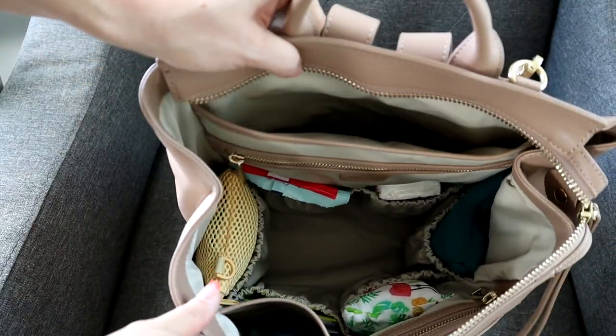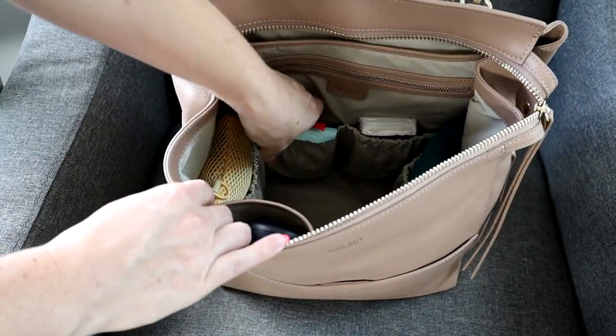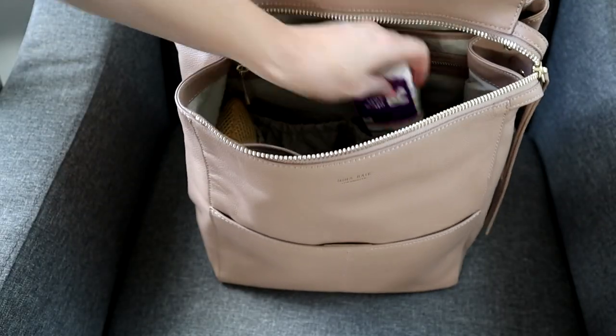You can tell I'm willing it to be spring with all these bright colors! There are two elasticated pockets here in the back — in one I'm keeping some different wipes, and in the other I have some tissues.